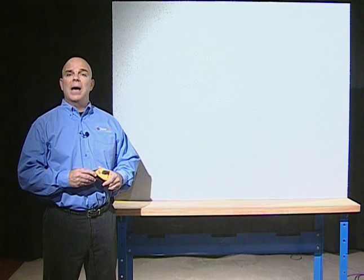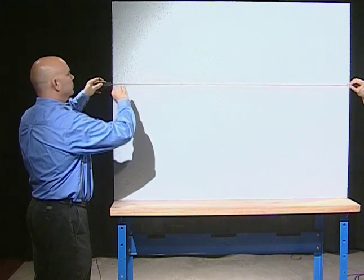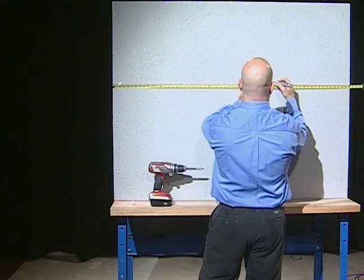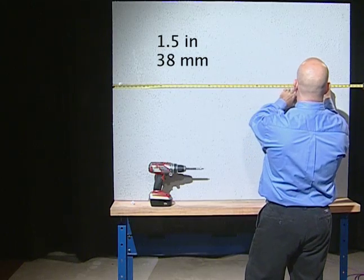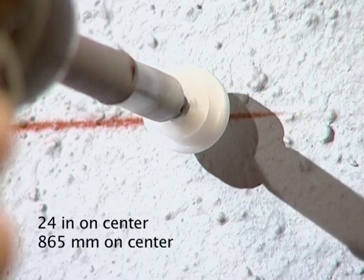To install the mounting buttons, snap a chalk line on the mounting surface where the center of the LED Stripe will run. Space the mounting buttons one and a half inches from the end of each LED Stripe section and every 24 inches on center throughout the length.